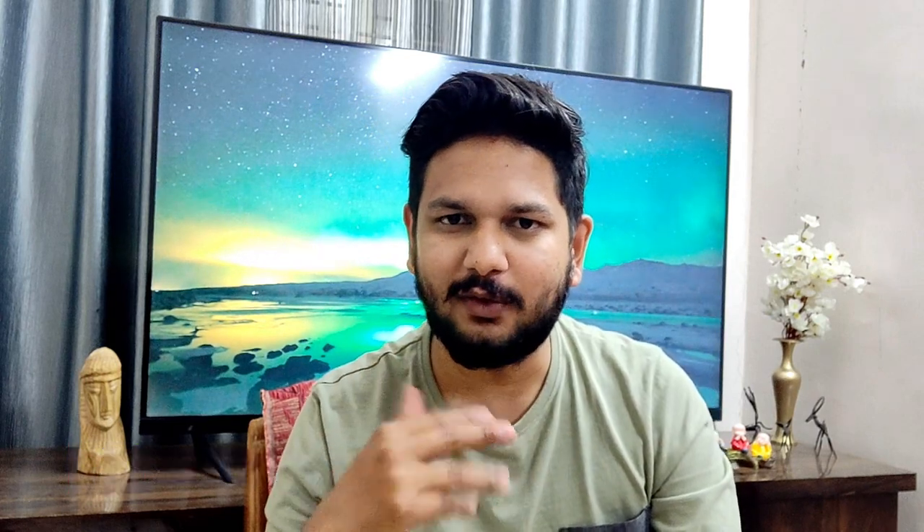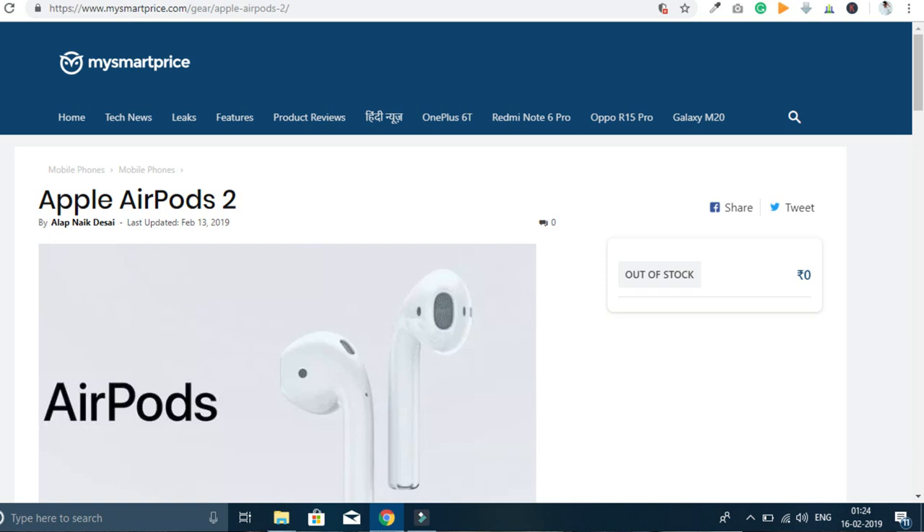The second generation is going to be an upgraded version. I'm getting these specs from MySmartPrice, a website that covers leaks, and their leaks are 100% correct.